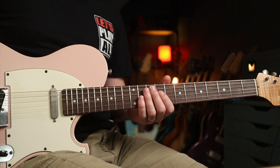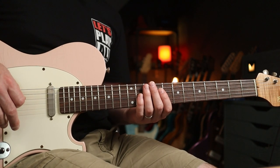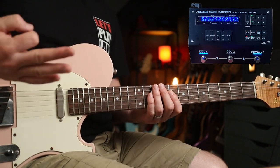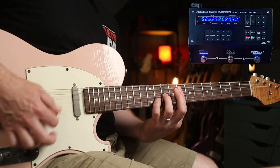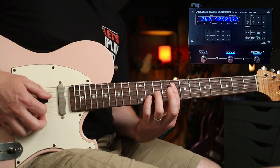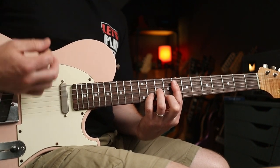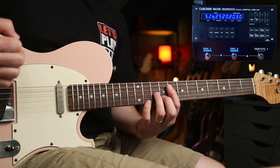Last but by no means least, we're looking at a dual delay setup used for David Bowie's 'Let's Dance.' Nile Rodgers played on that — he came up with the chords and funky parts, and then a producer came up with the delay settings. One is set to a quarter note, and delay two is twice as fast. Nile plays a really simple line, but with both delays engaged, the result is incredible.